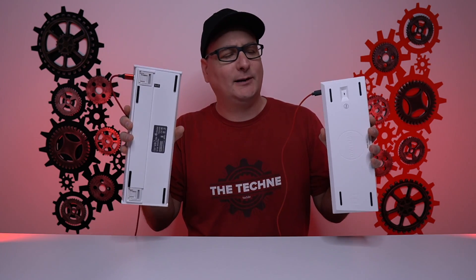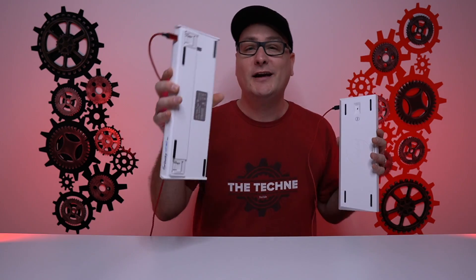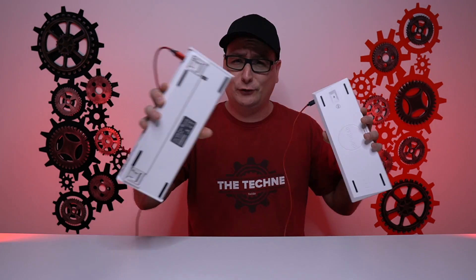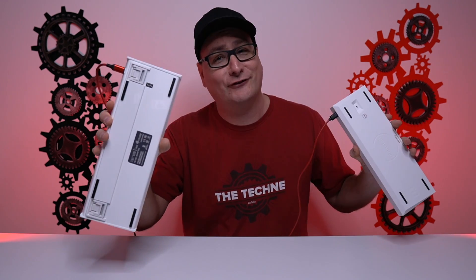As far as switches on the bottom of the keyboard, the Anne Pro 2 has your power on/off for wireless and Bluetooth. On the bottom of the Ducky One 2 Mini, there's a dip switch where you can adjust your function key, move around your Windows key, and more — though I've never adjusted mine and just left it as is.